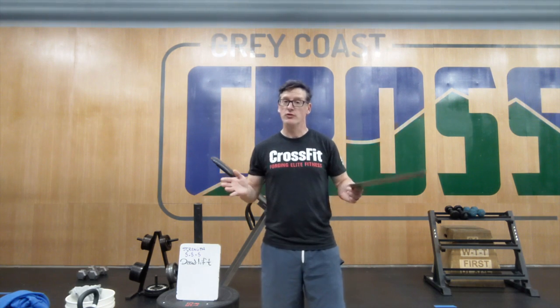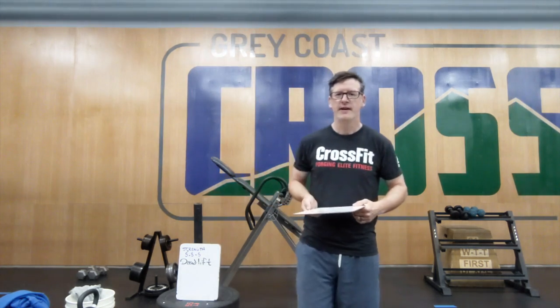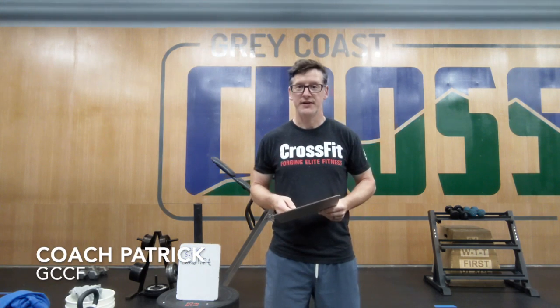Welcome everybody. June 4th, Thursday morning. We're going to go through the workout for today. You've got Patrick Stanton here at Great Coast CrossFit, and let's get started with it.